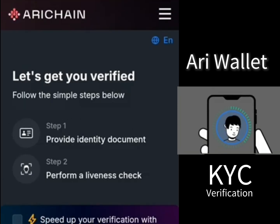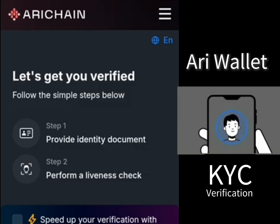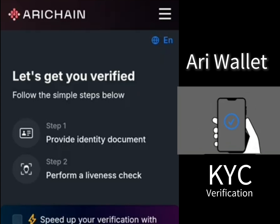Once you click on continue, these are the steps you will need to follow. Step one is to provide your identity document, then perform a liveness check. That means you'll need an ID card, and they will also capture your face.